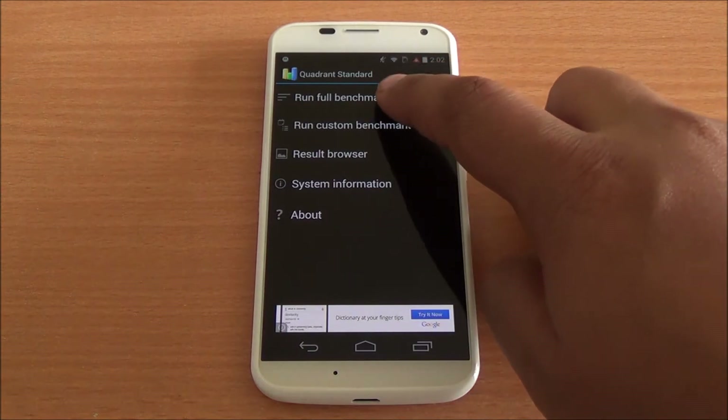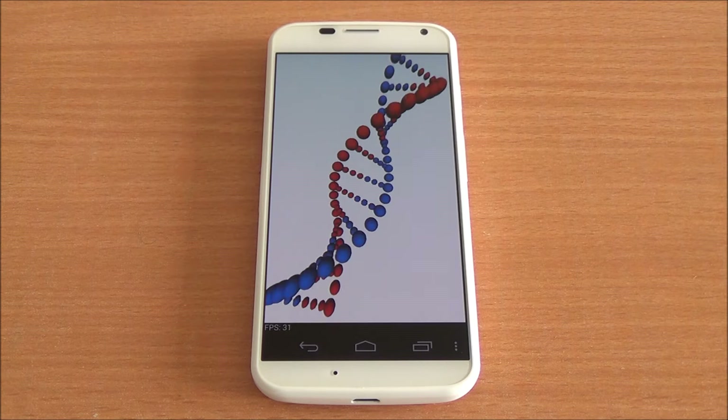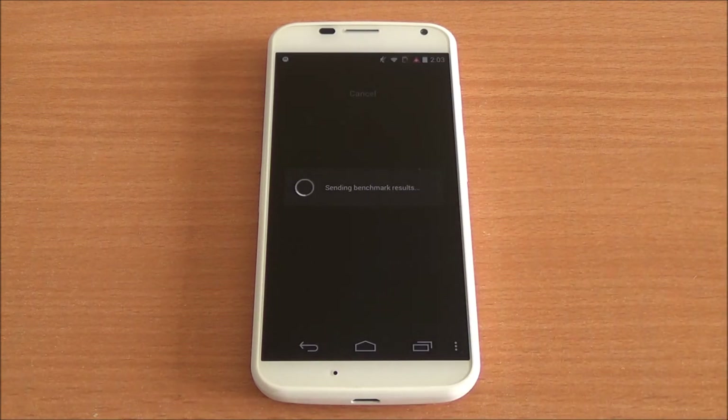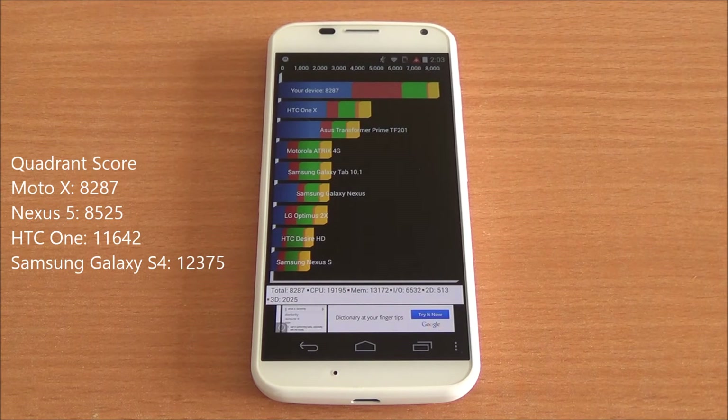Now we are running the Quadrant benchmark. We'll submit the score to get a comparison chart. We got a score of 8,287, which is again quite close to the Nexus 5.